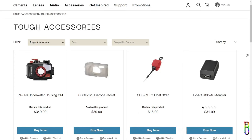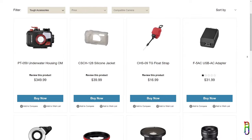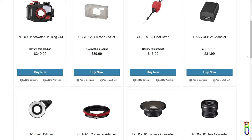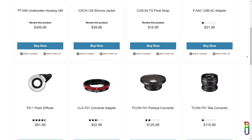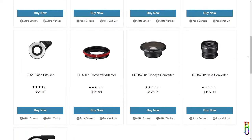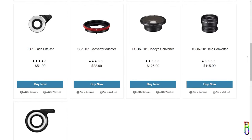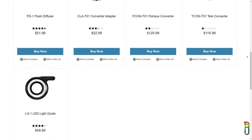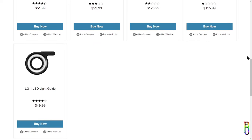You can also buy a lot of accessories for your TUF TG7, like the dive case if you want to use it for more than 15 meters deep dives, a silicone case, a float strap to make sure the TG7 doesn't sink into the ocean, and an adapter that enables you to attach different lenses like the fisheye or telephoto. There are also two types of flash diffusers, which are great for macro photography, plus more accessories from third-party manufacturers and OM System.